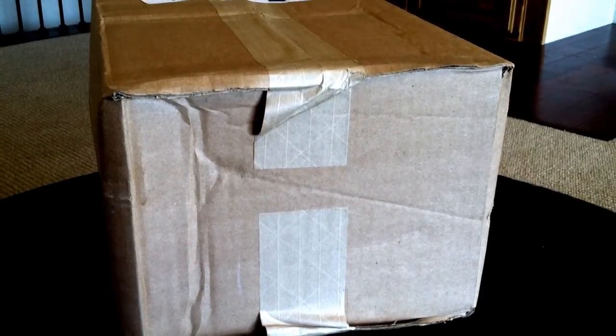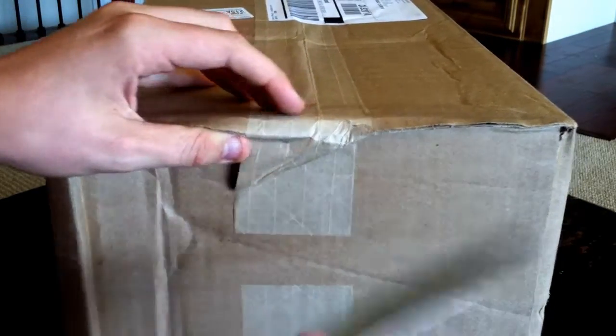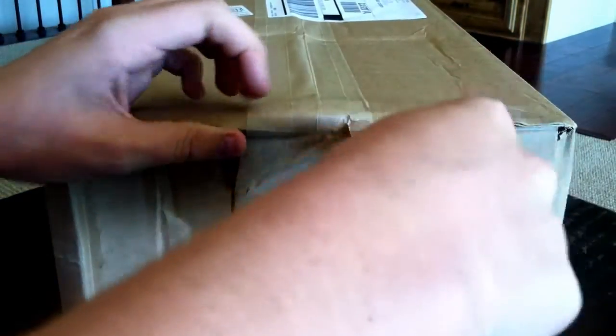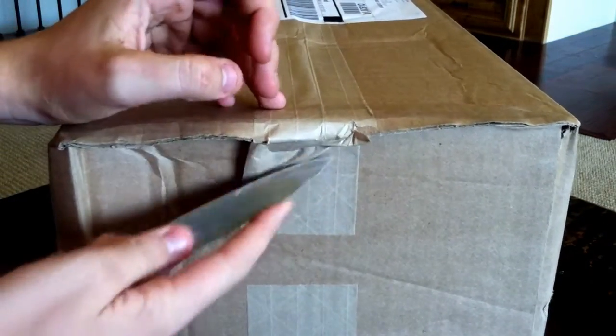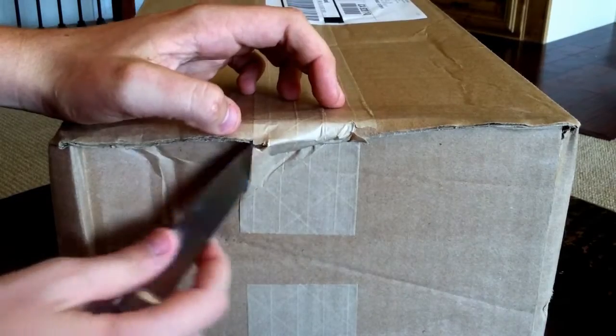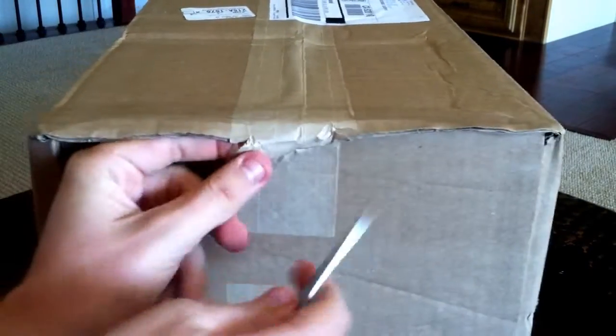I'm at a different location, so I'm at a different angle. It's a sad day when I don't have my nice knife, because this one sucks.